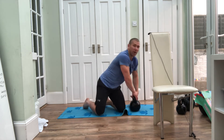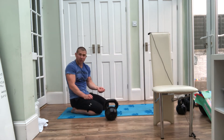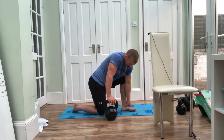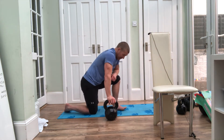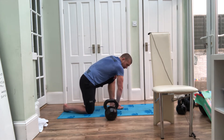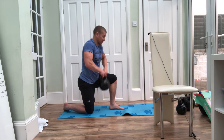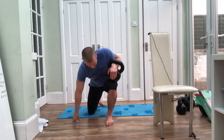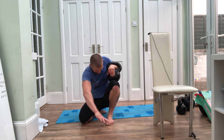To mobilize the joint, I like to use a kettlebell. Ideally you'd have a resistance band coming off a post or rig sitting just below the ankle bone to assist mobilization, but since most of you probably won't have that, I'm going to use my hand instead to help mobilize the joint. Bring the foot forward into a lunge position and place the kettlebell on the knee.